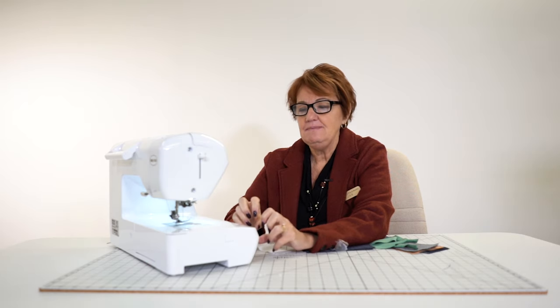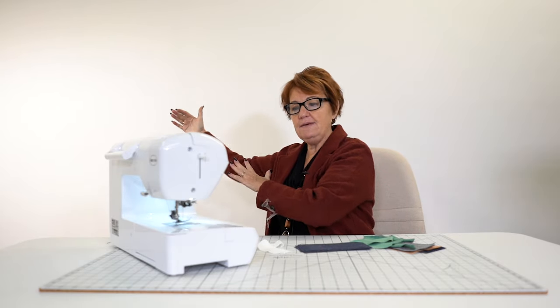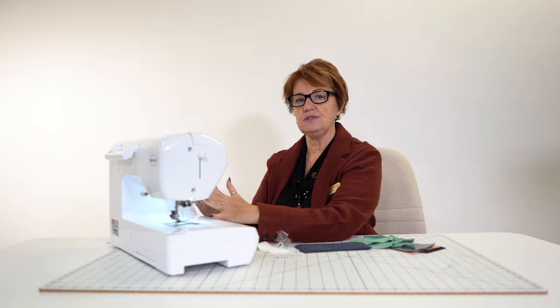I call it the baby of the top of the line, meaning if I can go from a Presto to different machines as I go up the line, I'm just adding more features. I'm not adding more quality, I'm adding more features.